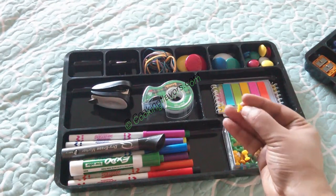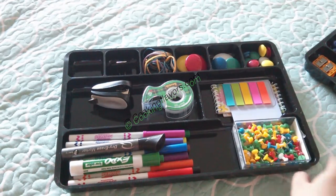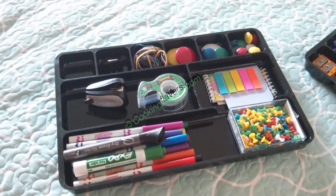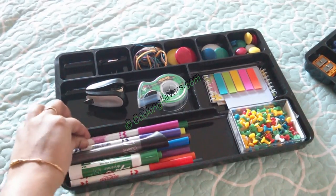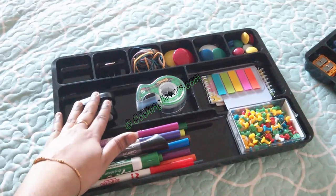Here I have my board pins or push pins because I have a cork board or bulletin board where I keep all my bills, coupons and other such things — so that's very useful for me. Here I have all my markers — my felt markers or sketch markers — and I have my dry erase marker as well.